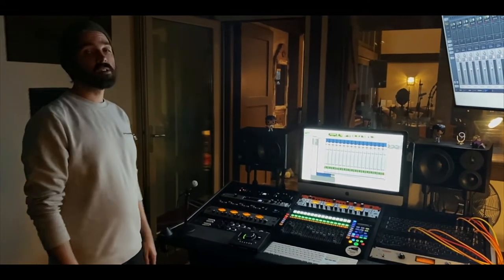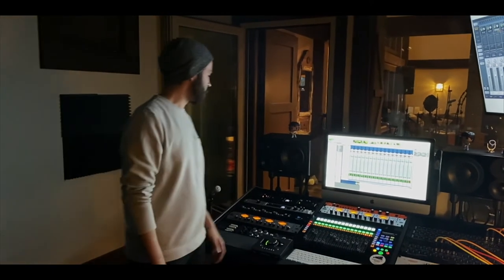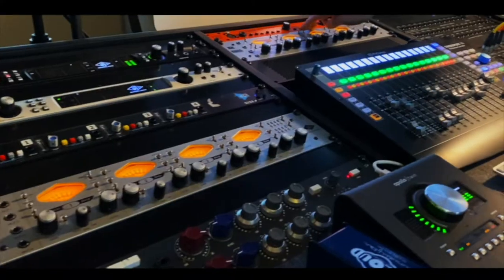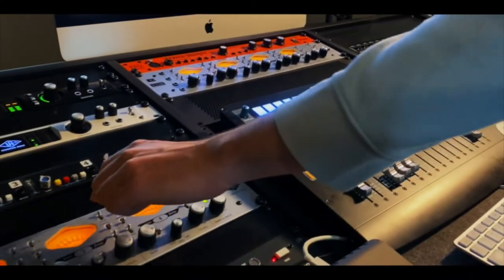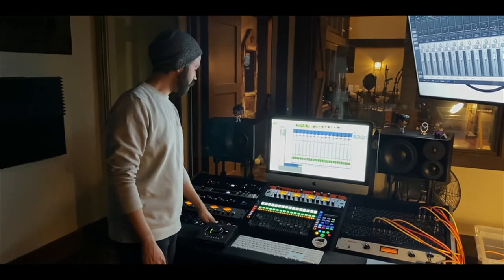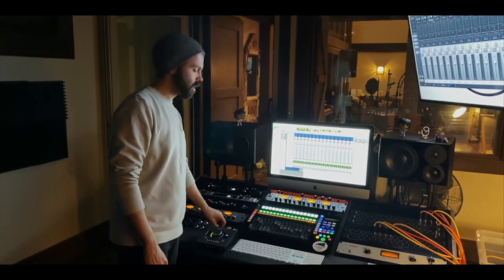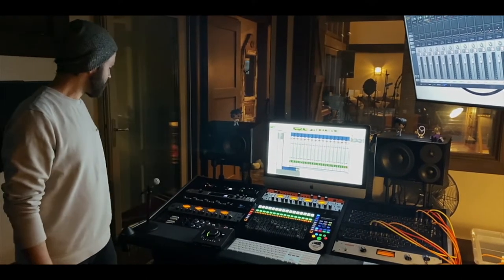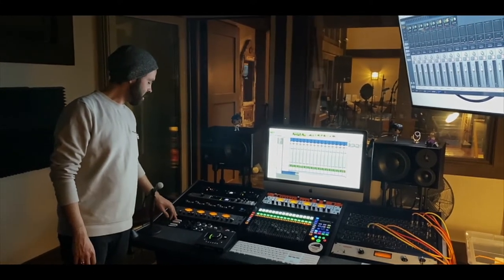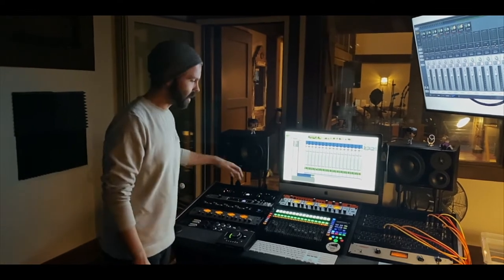In regards to mic pres, we have two Universal Audio 4-710s. We have an API 3124, which sounds amazing on drums. We have a Warm Audio 273, which is the two-channel version — it's basically their version of a Neve — which we use a lot on snare drum and kick drum.